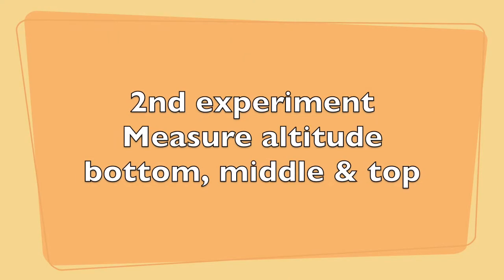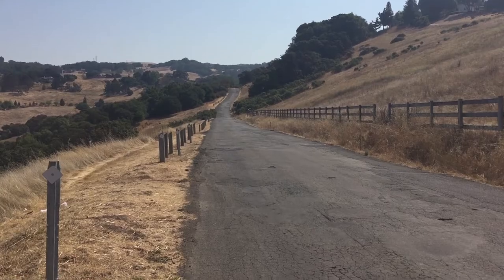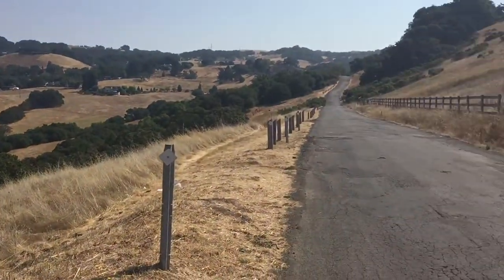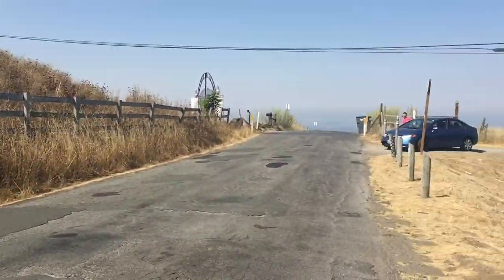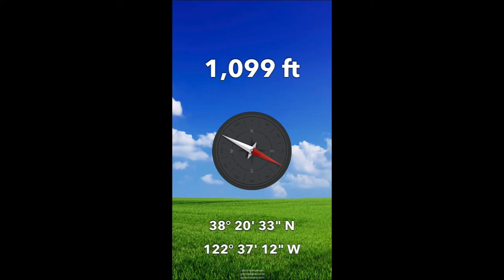Experiment number two is going to start showing you it's a little bit of an illusion, as we measure the altitude from the bottom of the hill to the top. At the bottom of the hill it's showing one thousand one hundred and fifteen feet. In the middle of the hill it's showing one thousand one hundred and eleven feet — about a four foot drop. At the top of the hill we're at one thousand ninety nine feet. So we've dropped 16 feet going uphill supposedly. That's what debunks it right there.